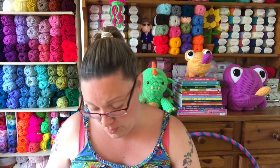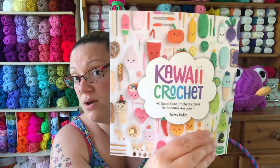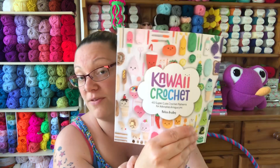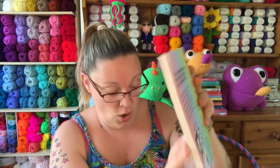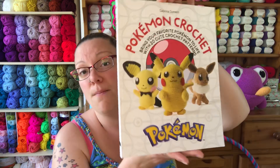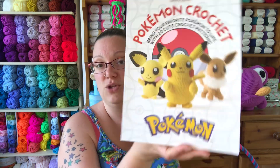The next option is Kawaii Crochet — a couple of people have actually messaged me about this one before, so let me know in the comments if that's the one you want to see next. Or the last option is one of my newer books: Pokemon Crochet. So four options — Pokemon, Kawaii, Unicorns and Dragons, or Amigurumi Monsters. Let me know underneath which ones you want to see.